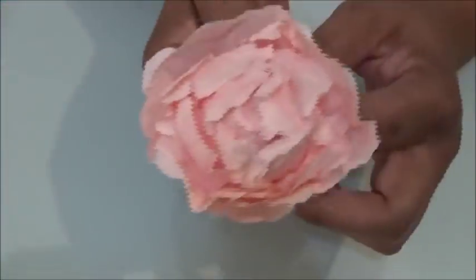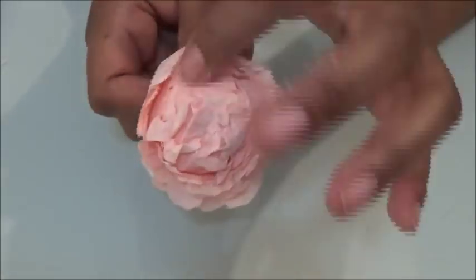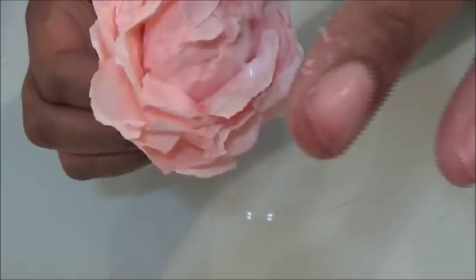Being generous with the glue makes the flower more durable. Now that you're done wrapping, open the petals from the top starting on the outside and working your way in, and arrange the flower as you like.